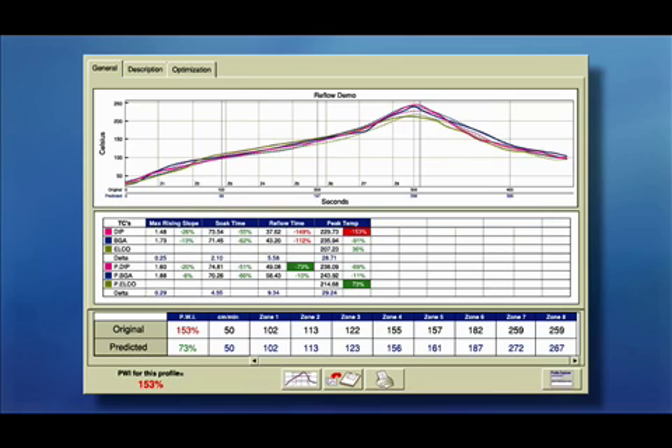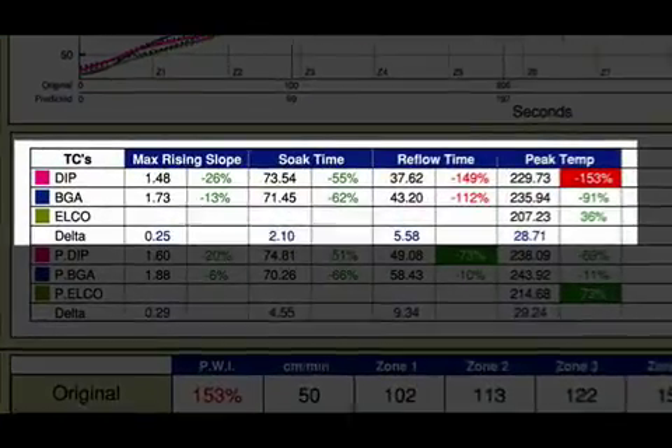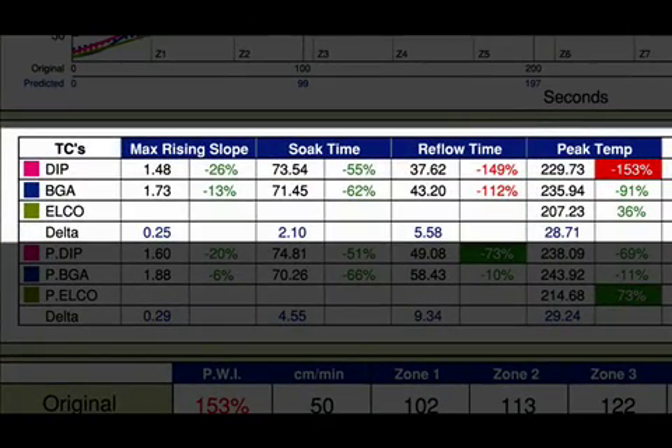Now let's take a look at our profile that has created a separate peak temperature for our temperature-sensitive components. As you can see, I have defined slope, soak, reflow, and peak for my DIP and BGA. But I have only defined peak for my ELKO, since it cannot tolerate as high a temperature as my other components.